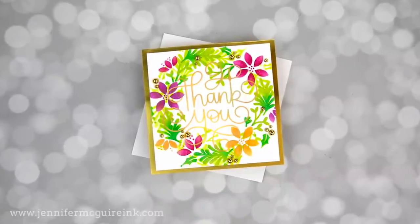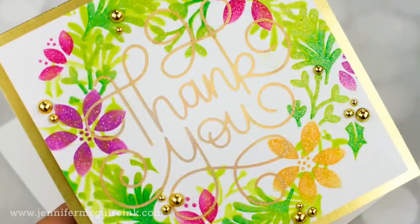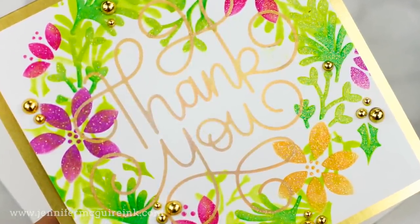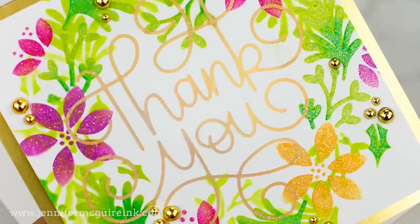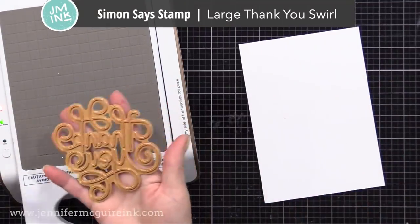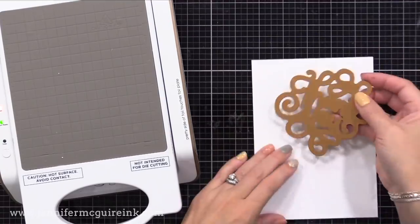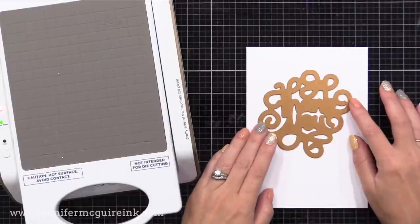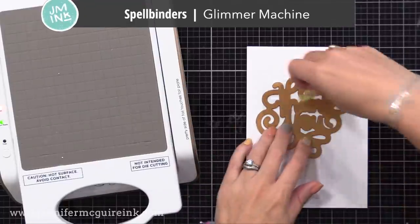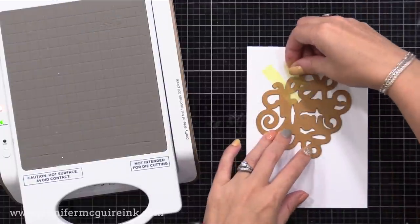I have one more example — a wreath stencil. It's not symmetric, so when we shift it we get a different layered look, but I think this technique works really well with wreath stencils. Let's first do the large thank you sentiment in the center using foiling. I'm using the new Simon Says Stamp Large Thank You Swirl hot foil plate. To use a hot foil plate, you need a hot foil machine — I'm using the Spellbinders Glimmer Machine, but you could use any hot foil machine that works with your die cut machine. I have Hammermill card stock, which is great for foiling.